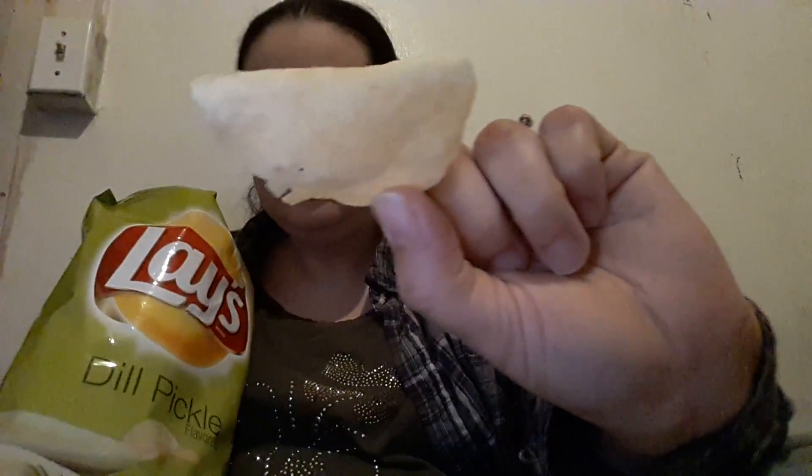Now what I'm going to try is the dill pickle. The dill smells like pickles. Looks like a normal potato chip. Tastes like a pickle. I was thinking it had green flakes in it, but I don't see them. Maybe different brands do, but this brand, the Lays, does not seem to.